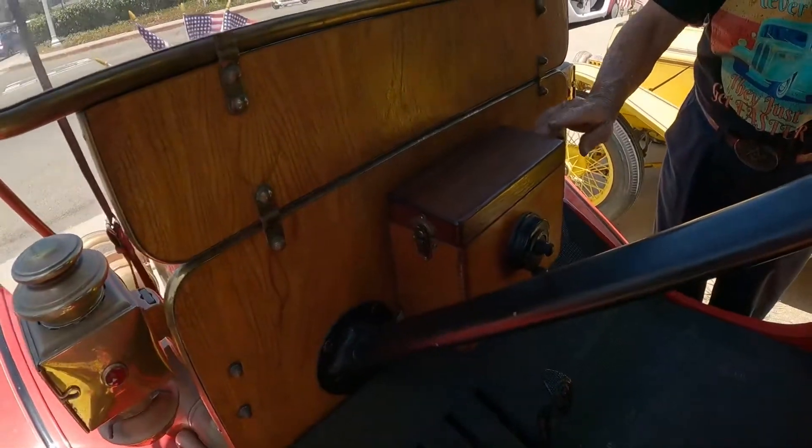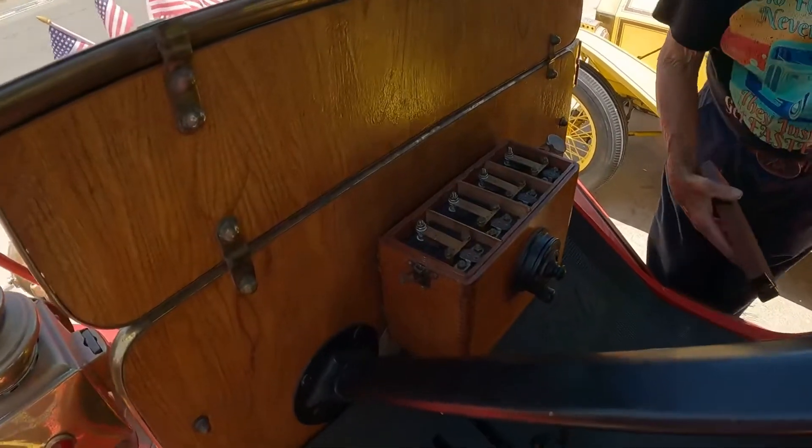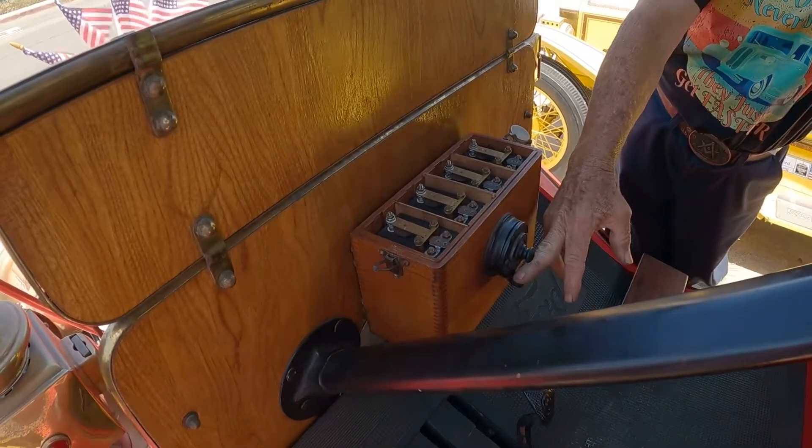This is a coil box. It builds power for the spark plugs — one for each cylinder.